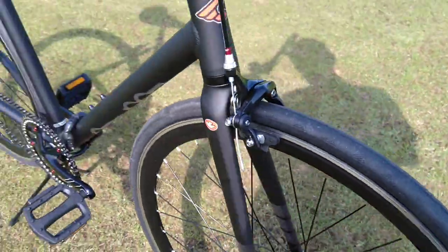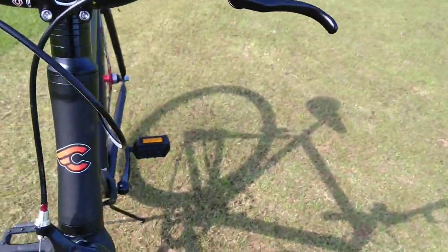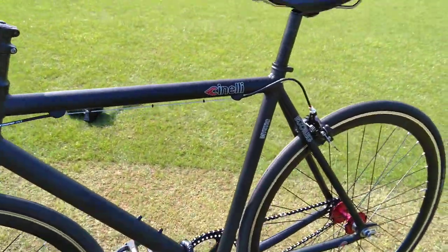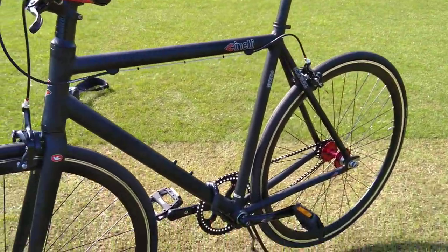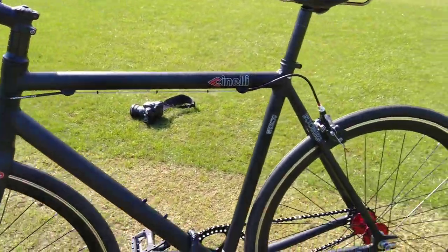Very happy with it so far. Very light — about 8.2 kilos. That's with the plastic saddle on, not with this Brooks saddle, which probably weighs about a kilo.